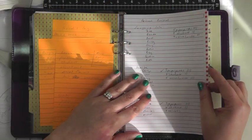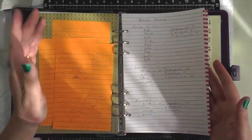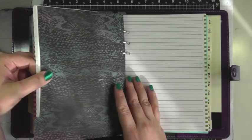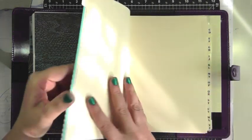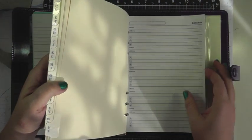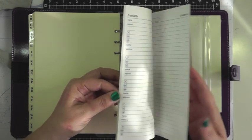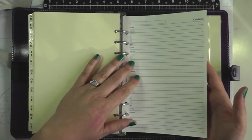Then I have my Close to My Heart and blog tab, where I'm starting to plan out my retreat project. I've started taking notes of what I need to cut on the Cricut and that sort of thing. I have some stickies with information I'll transfer to line paper. Then there's a general lists tab for to-dos and things around the house. After that is an address tab — I'm going to put my Close to My Heart customer names and addresses there, and maybe some personal ones too, but mainly business contacts.